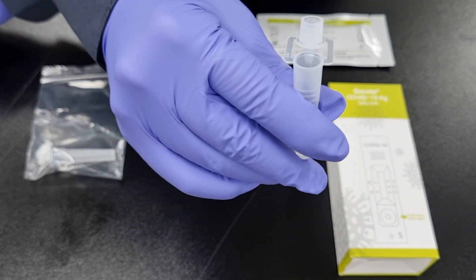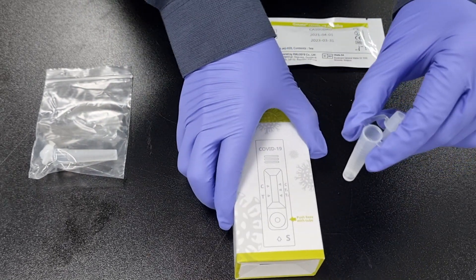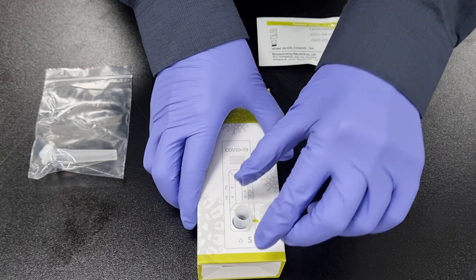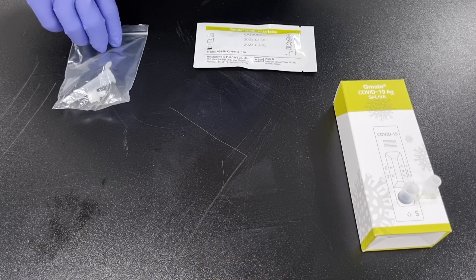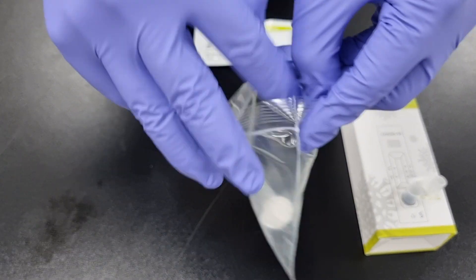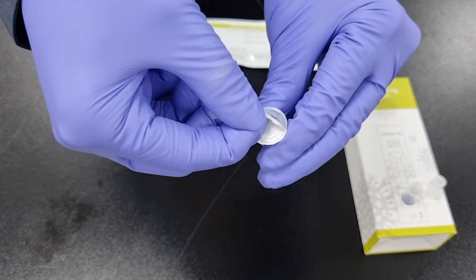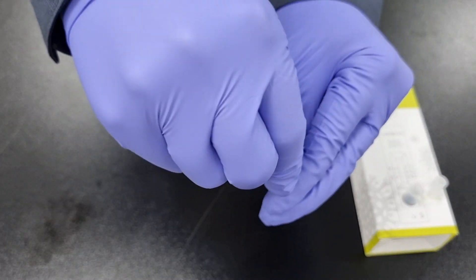Step 6: Remove the funnel and place the sample collection tube in the hole marked on the package box. Step 7: Take out the reagent tube and dropper cap. Remove the foil of the reagent tube and close it with the dropper cap.